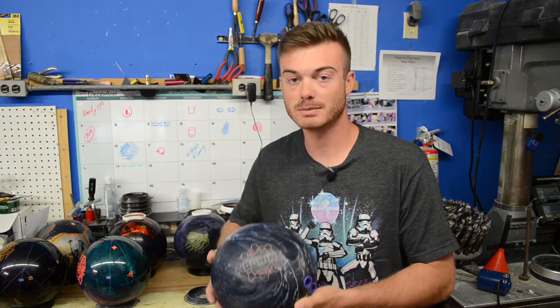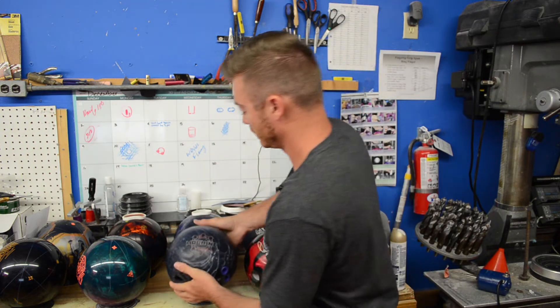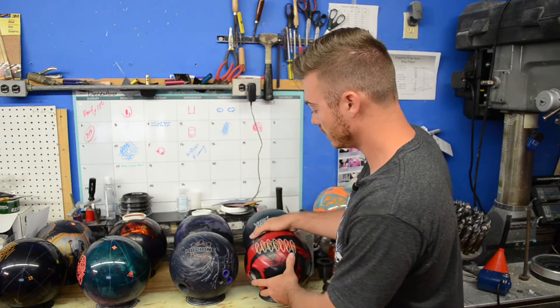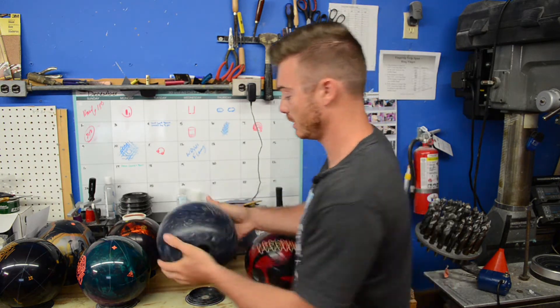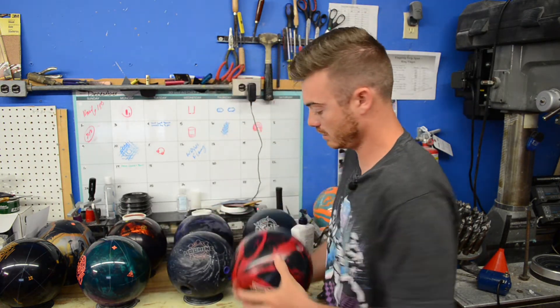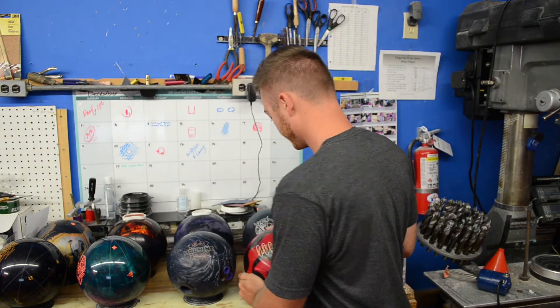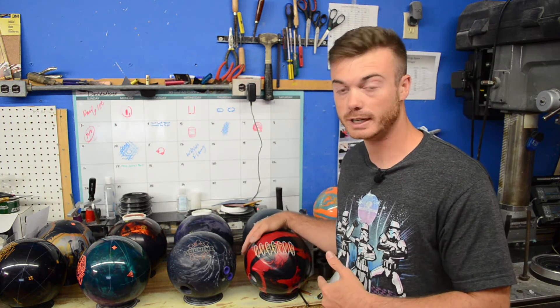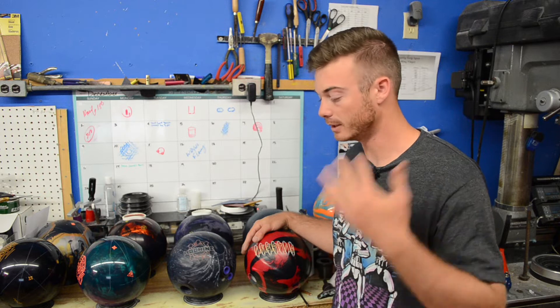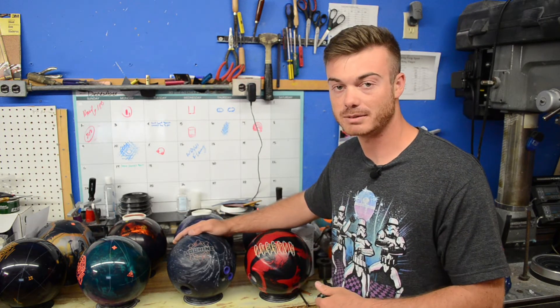Did not look up the specs on the Mead Machine. I've just kind of always had it. She hooks a lot. Both these balls roughly are about the same era - you can tell by the engravings on the balls with the serial numbers and stuff. I got this one new in box not too long ago. I got it for a great deal. I've always wanted this ball ever since I was young, and I got it now. The Mead Machine - just an all-time favorite of mine.